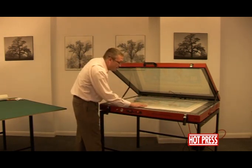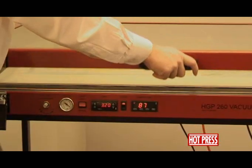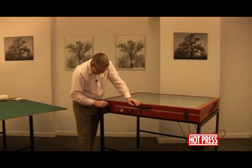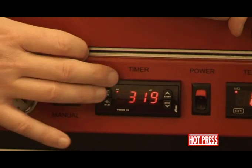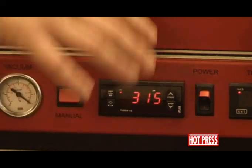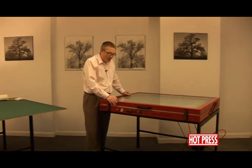Once it's all covered, close the lid of the press down, put the latches on, and press the start button. You'll notice here that we've actually got it set to 3 minutes and 20 seconds. The 20 seconds is to allow for the vacuum cycle to actually pull pressure.